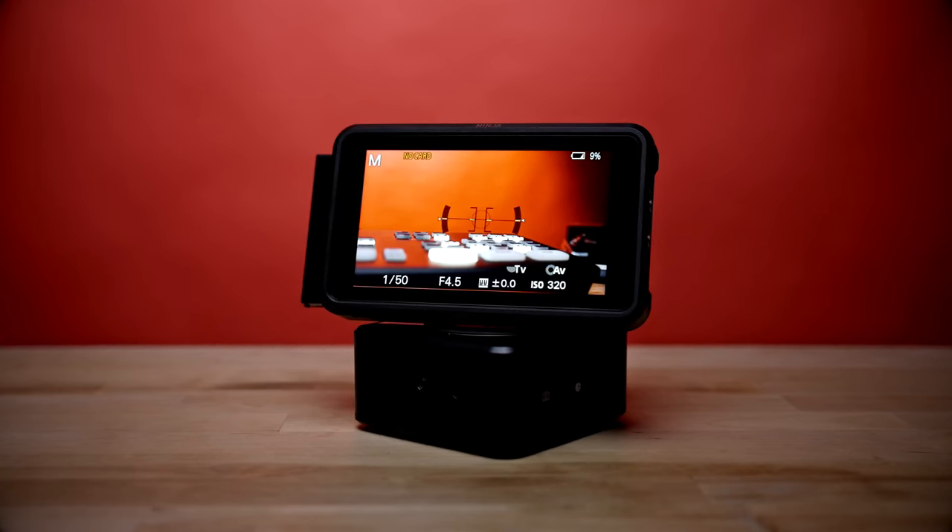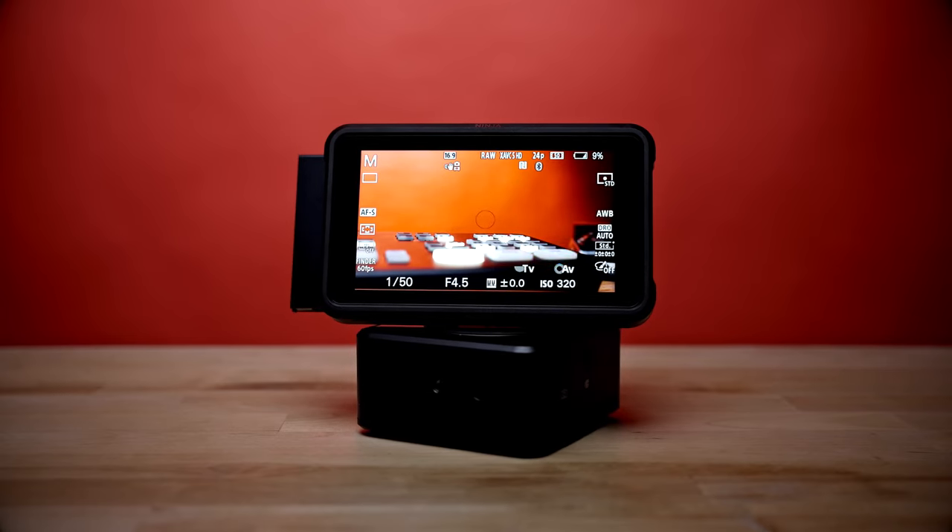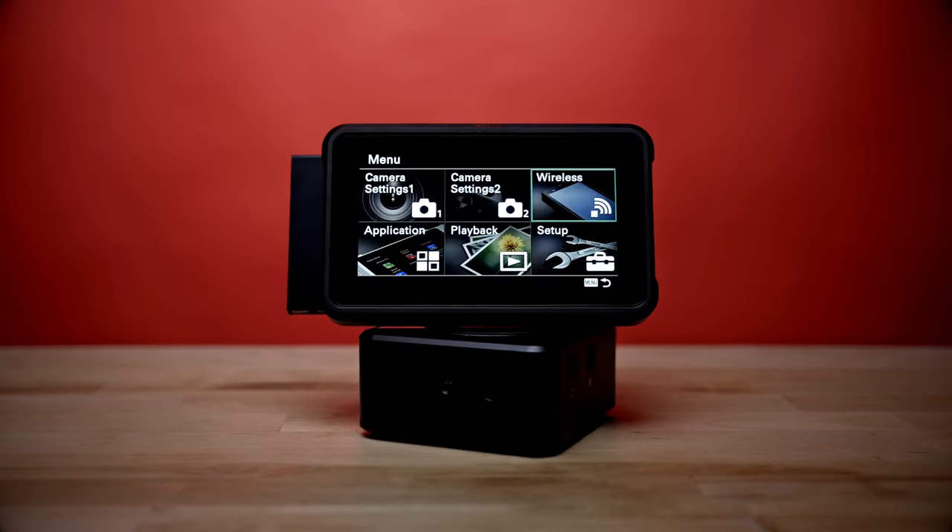I'm moving around to different locations and studios, setting up three different cameras, importing audio, and recording via an SSD drive directly onto this thing. You can also use a Ninja 5 Atomos or Blackmagic monitor. You get ProRes RAW with those types of recordings as well, but I'd like to first talk about the difference between the ATEM Mini and the ATEM Mini Pro ISO.